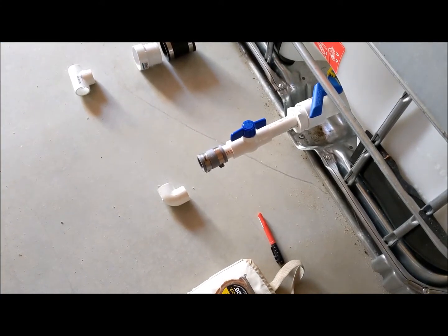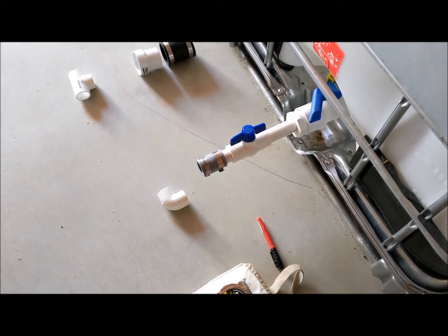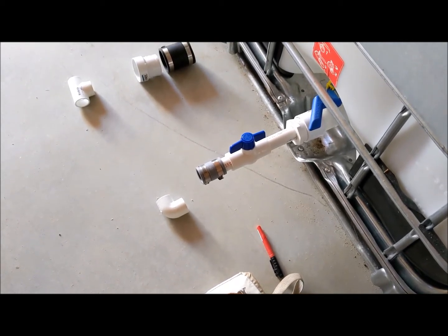Here's the first piece dry fitted. I think this is going to work.